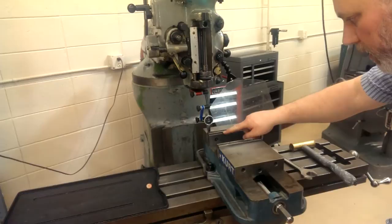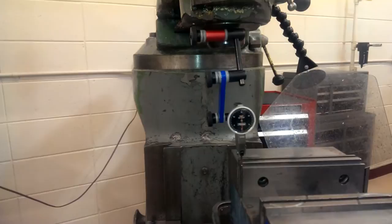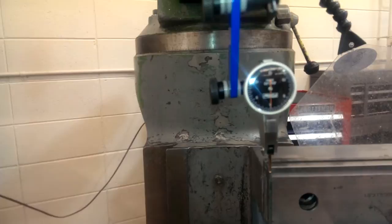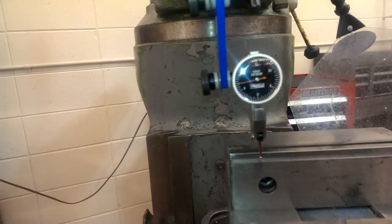Once you get the indicator in one corner of the fixed jaw, you want it down from the surface a little bit so you don't encounter any gouges or flaws. Bring it up until you're just about in the middle of your range, which on these indicators is at the bottom. I've got the zero at the bottom of the bezel.